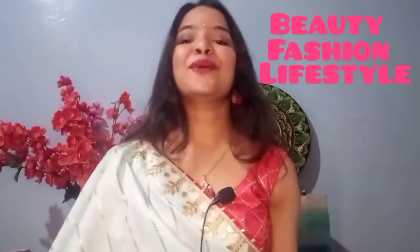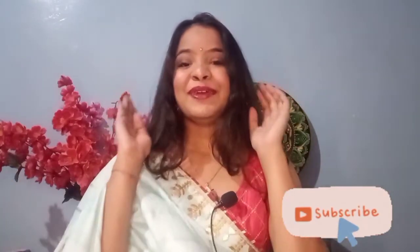Hello guys, welcome back to my channel! I hope you are doing absolutely amazing. I am Neha and I create and post beauty, fashion and lifestyle content here on my YouTube channel. For today's video I really wanted to get ready with you guys for Ganesh Chaturthi and I'm super excited to make this look with you guys, so keep on watching.